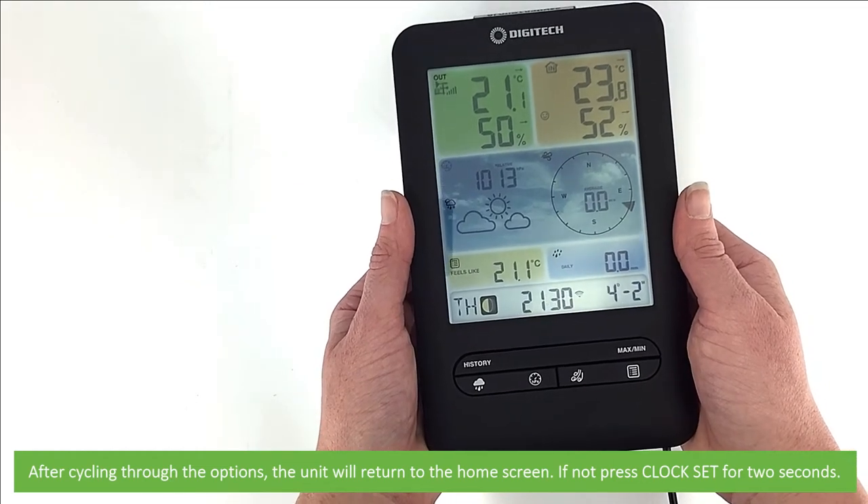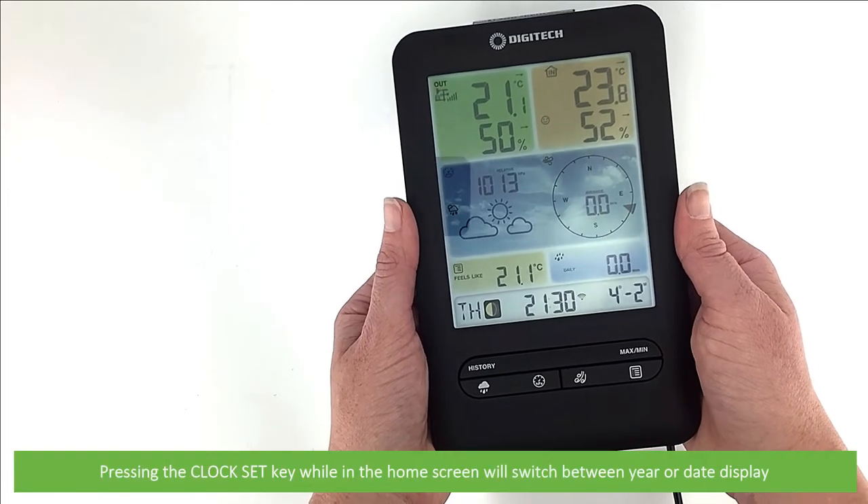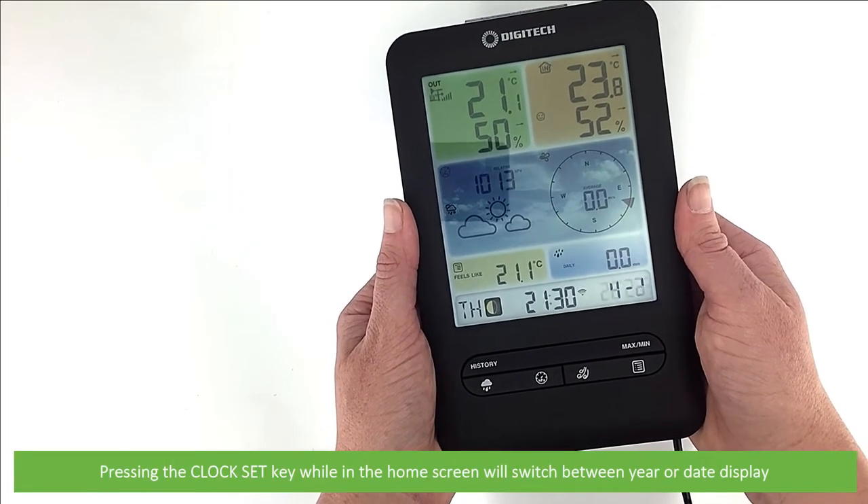If not, press the clock set button for two seconds. Pressing the clock set key while in the home screen will switch between the year and date display.